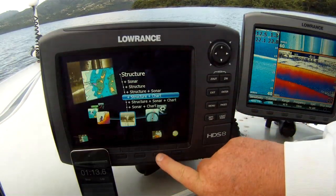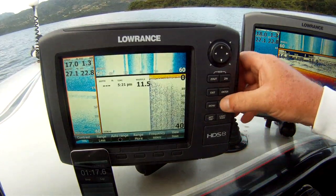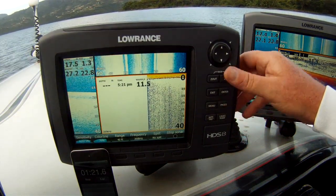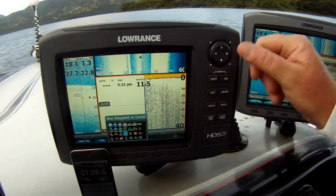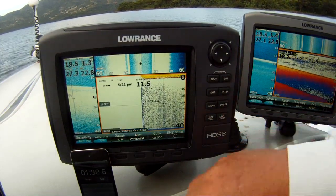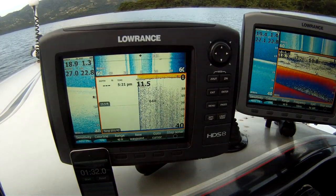Go to our sonar page, our combination sonar page — bang, it's already there. Take a random screenshot. And we're done. That's 1 minute 32.